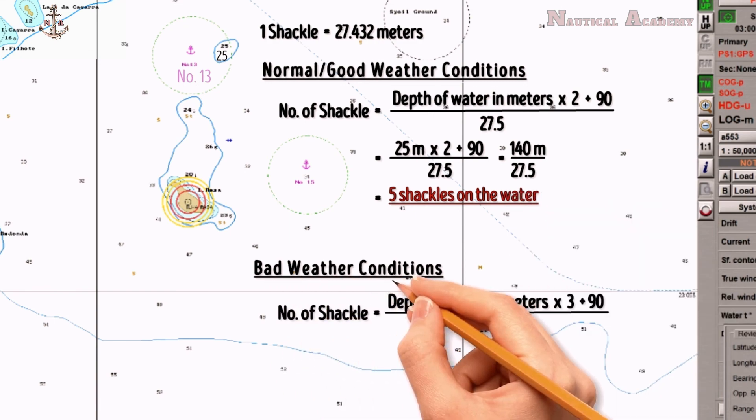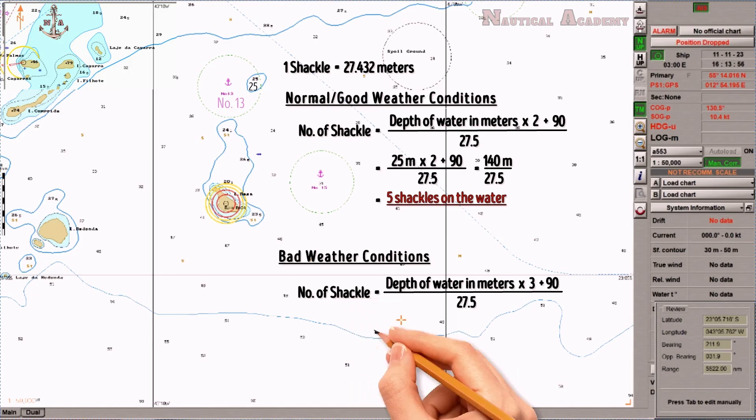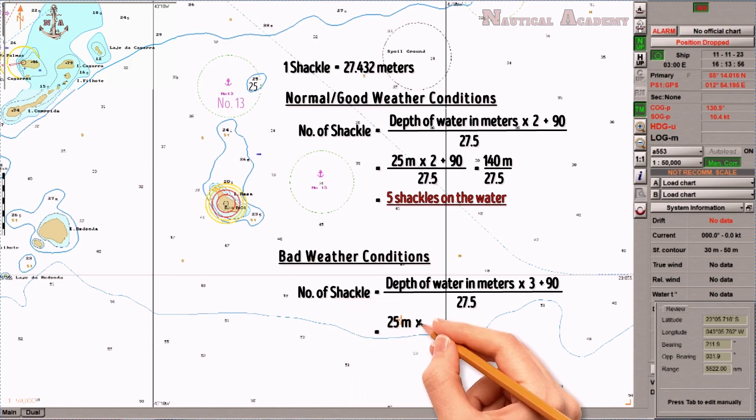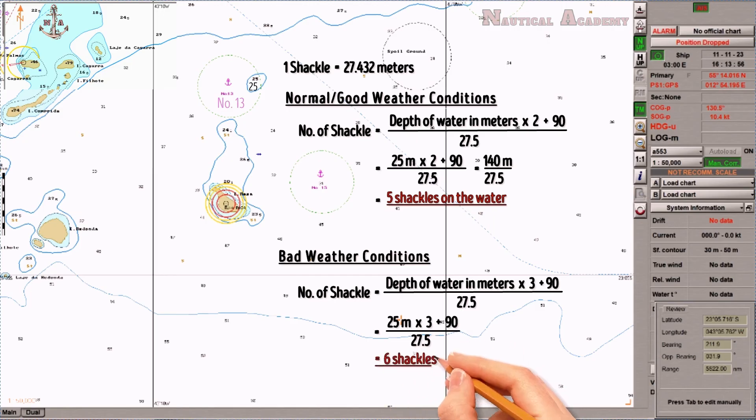In bad weather conditions such as big swells and strong wind, the number of shackles is equal to 25 meters times 3, plus 90, divided by 27.5. The answer is 6 shackles on the water. So 6 shackles are to be dropped during bad weather conditions at a depth of 25 meters.